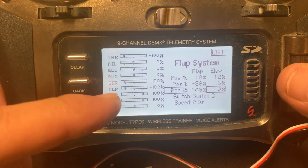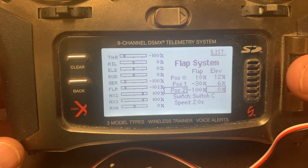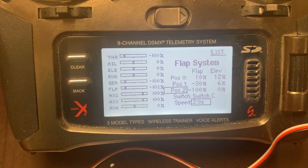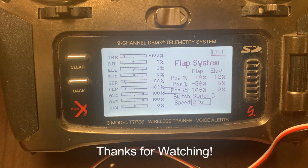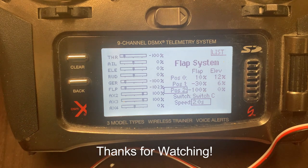The second position is minus 30 with 6% elevator mix, and the third is minus 100 with no elevator for no flaps. These values depend on your servo reversing and how the control horn is positioned on the servo, so yours may vary. I also set a 2-second flap transition time to smooth out the movement and prevent the jet from pitching sharply when deploying landing flaps.